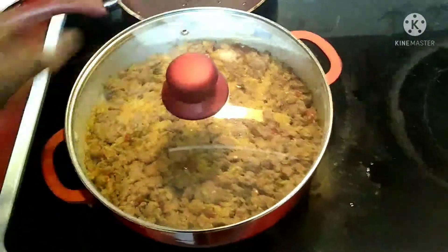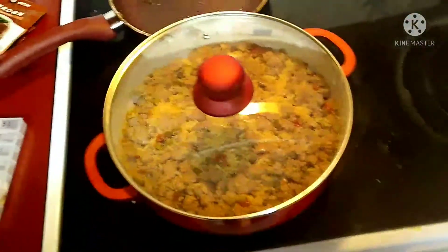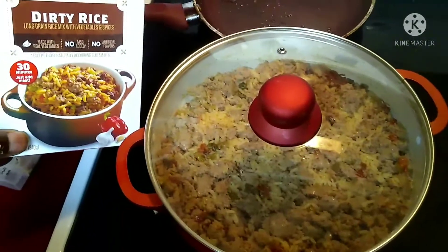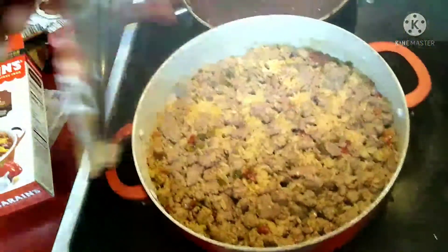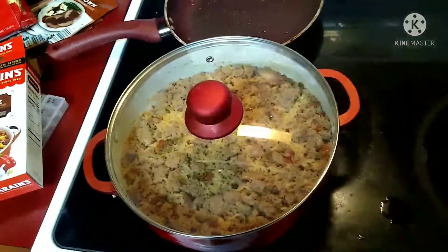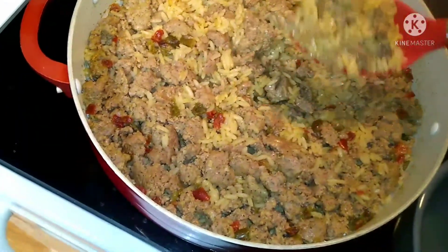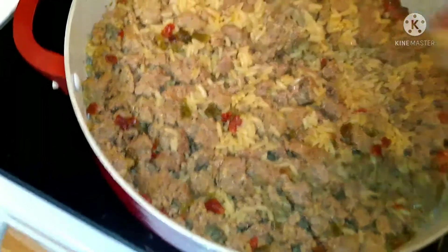Let's do the box comparison. I can't wait to taste it. Okay guys, it's all done and I can't wait to eat some dirty rice!